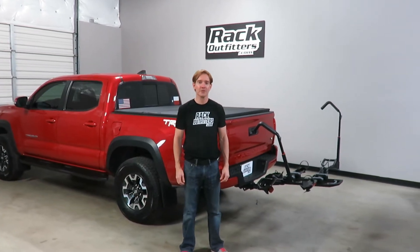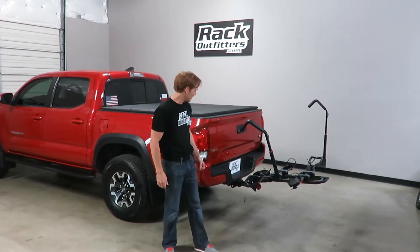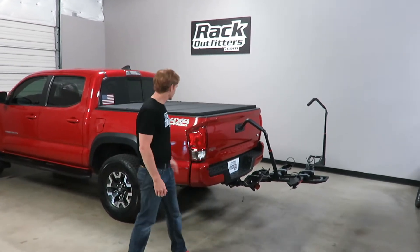I'm Paul with RackOutfitters.com here to show you the Yakima Dr. Trey hitch mount platform bicycle rack. Here we have it installed on this Toyota Tacoma.